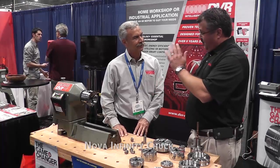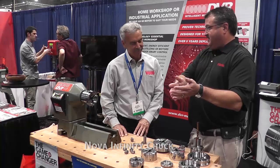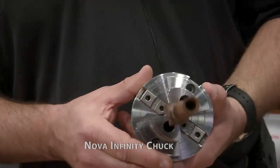So no more picking your project to your jaws. Now it's: I want to build this — go find your jaws that'll work. It's a great system that allows you to do that. And I've noticed here something a little bit different: the new pen jaws.